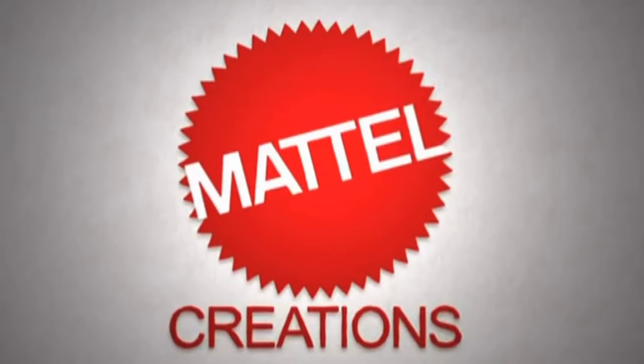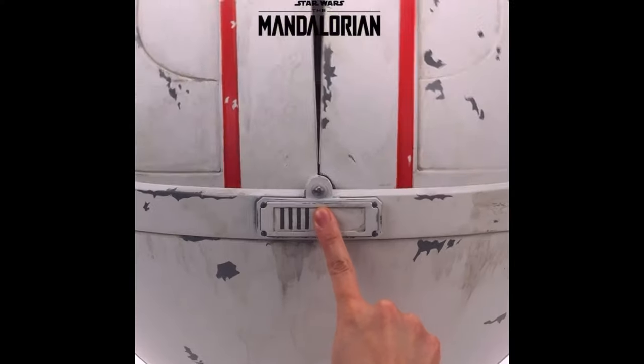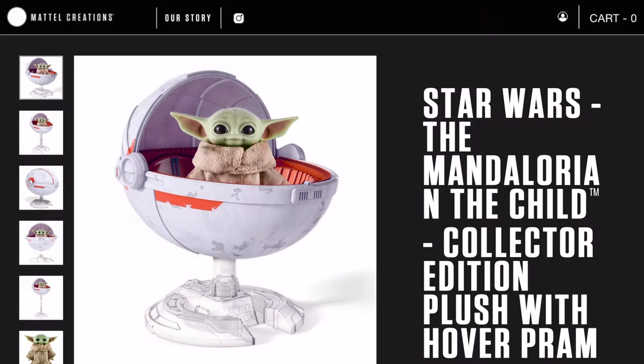Mattel Creations has created a hyper-realistic The Child plush with an exact replica of the hover pram from the show. What is up toy collectors and fans of The Mandalorian and Grogu?